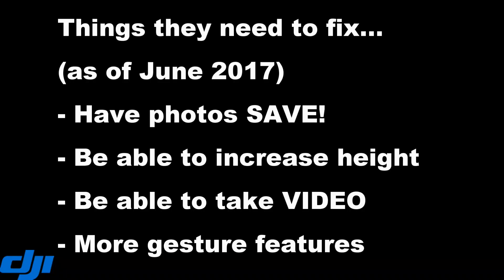As of June 2017, some things DJI need to work on: the photo function needs to save to SD card or to your phone, or both. I'd like to be able to increase the height of the gesturing and the drone's altitude. I'd like it to be able to take video — that would be a really major thing, not sure why it's just reduced to photo at this point. The ability to make a gesture for video would be great, and last but not least, just introducing more gesture features — some combination of hand signals for fun stuff. I do hope that you found this video useful, love to hear what you think about the gesture feature on the DJI Spark. Thank you for watching.